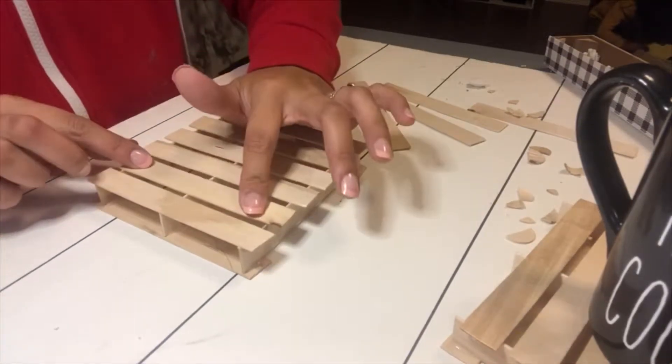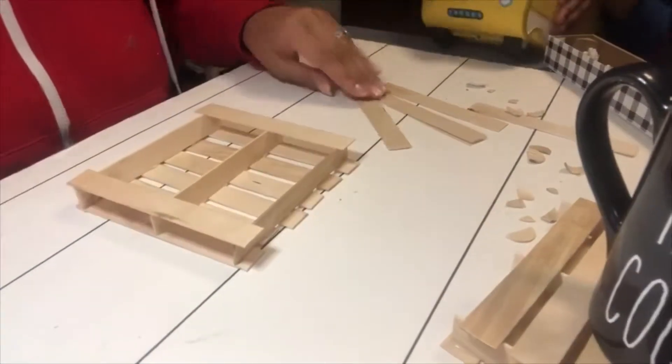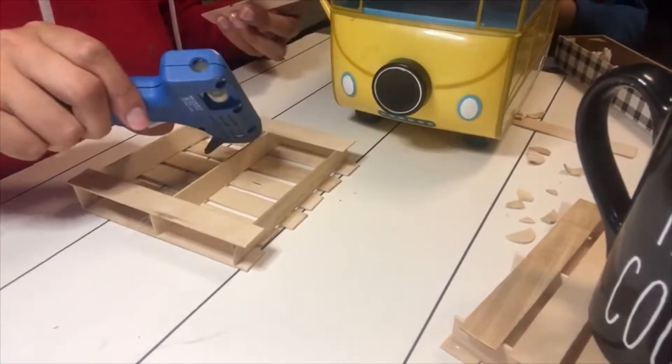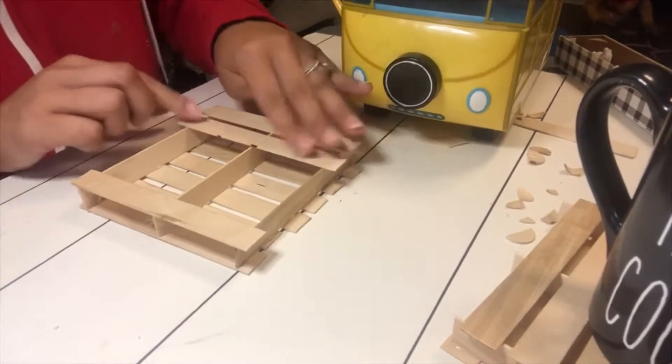Once you're done with one side, go ahead and flip it over and do the same exact thing on the other side. If you have kids like I do, be very careful if you are using the hot glue because you don't want them to burn themselves.